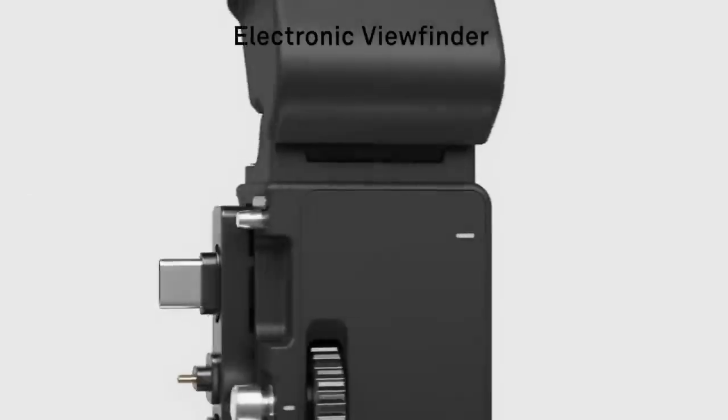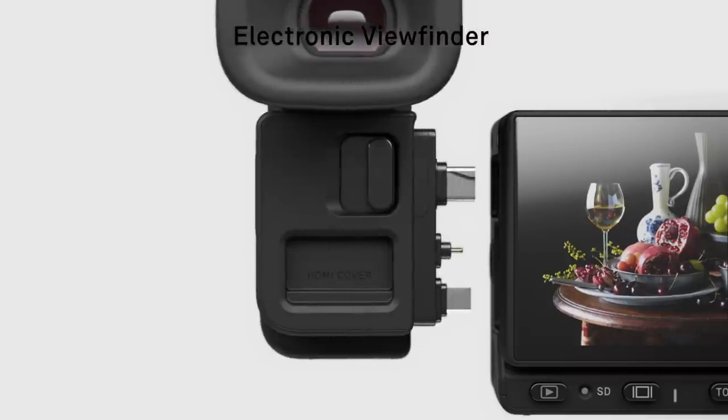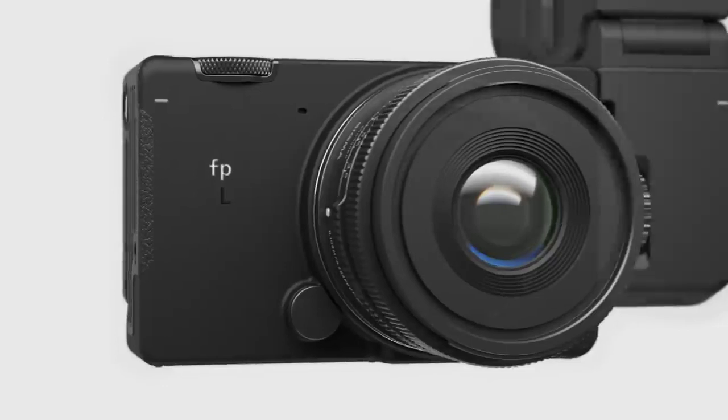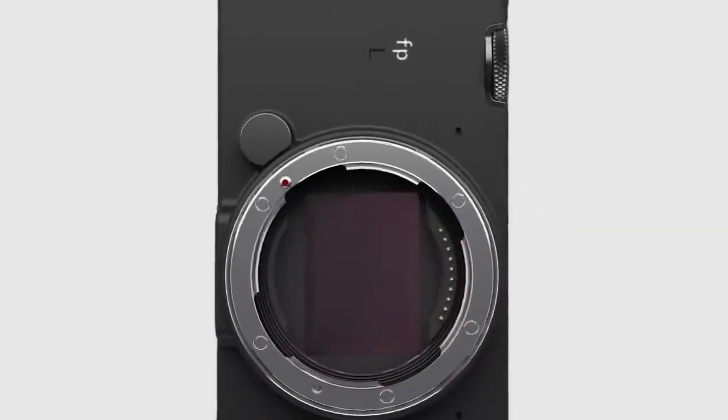Introducing the highly anticipated electronic viewfinder, exclusive for Sigma FP cameras. Carry all these amazing things in your pocket. FPL.